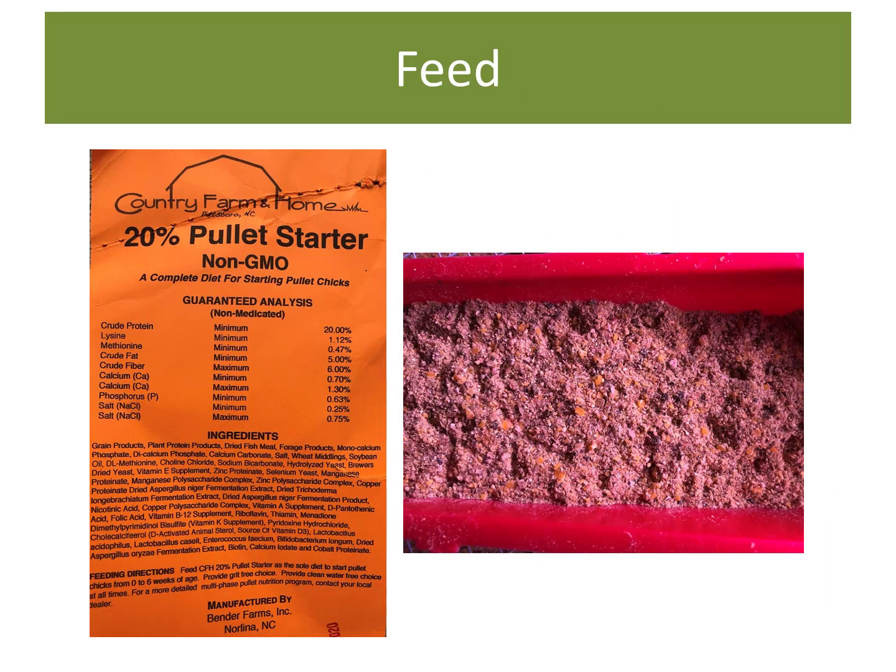Choosing the right feed for your chicks is the foundation for their good health. Young chicks need to be on a starter diet, which is high in protein and is needed for growth and development. After six to eight weeks, the chicks will transition to a grower diet, which is lower in protein because they don't need the higher level at this stage of their life.